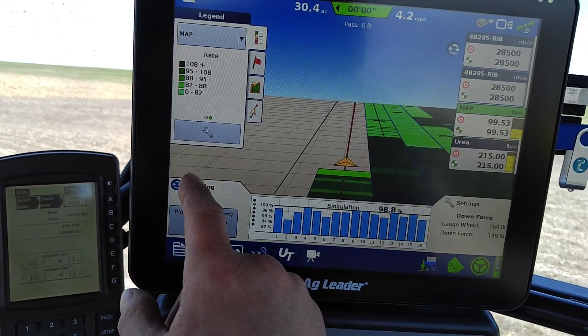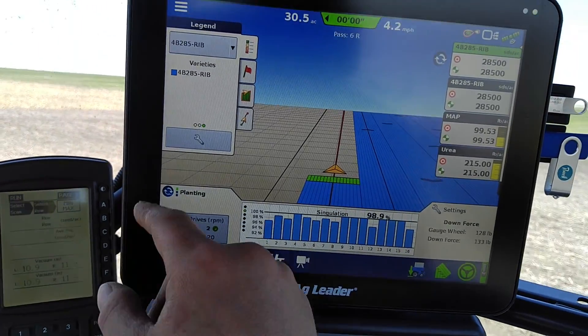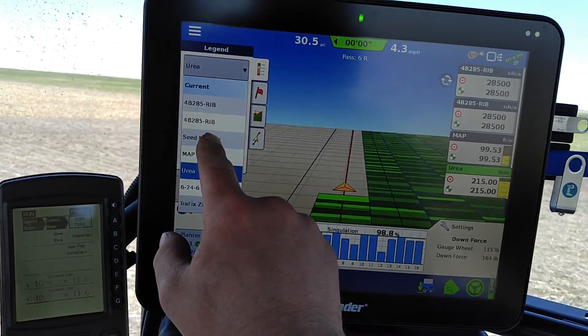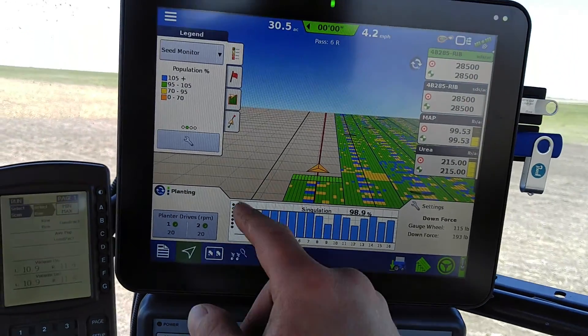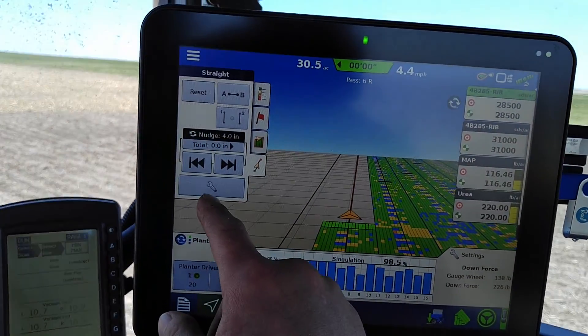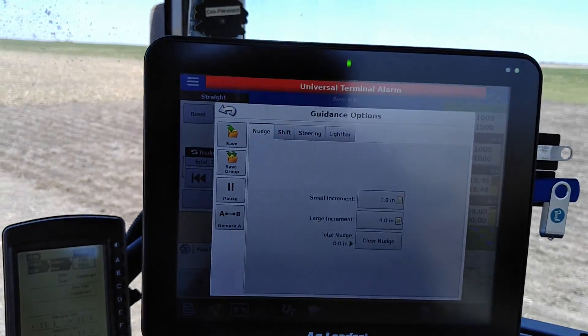And we can look at any section we want on here as well — just checking the varieties, what's going on, the rates. Loading the guidance lines is the same as far as in here; you can save them and switch them.